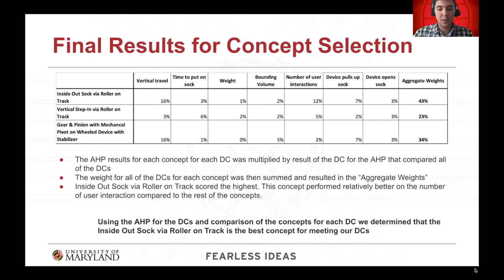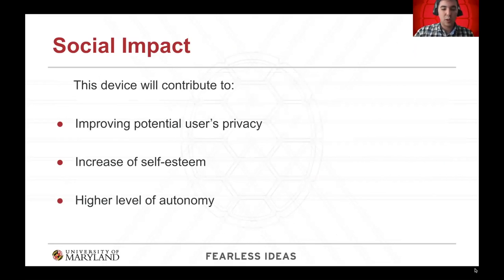Moving to the final result, after calculating the weighted score of each concept across all decision criteria, the inside-out sock via rollers on track obtained the highest overall score. In particular, this concept performed relatively better than the alternatives on number of user interactions, which is reasonable since it is the only fully automated device. While this device will not solve all problems a potential customer faces, it will contribute to their feeling of autonomy, helping thousands of individuals avoid asking for help for a basic need such as putting on a sock, thereby strengthening their self-esteem and independence.